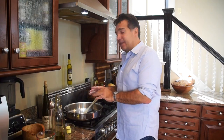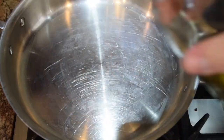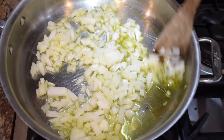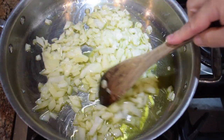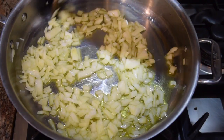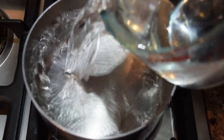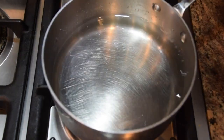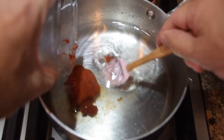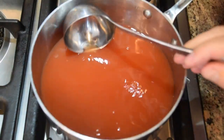Now we want to sauté the onions and the garlic. I've got the pan on a low heat. I'm going to start off with some Vito and Joe's olive oil — maybe three to four tablespoons. Next I'm going to add all my onions and give it a stir so they're fully coated with the olive oil. We're looking for the onions to be translucent and soft. Once the onions are almost translucent, then I'll add my garlic. I don't want to add the garlic too early because it will cook faster than the onions and I don't want to burn it.